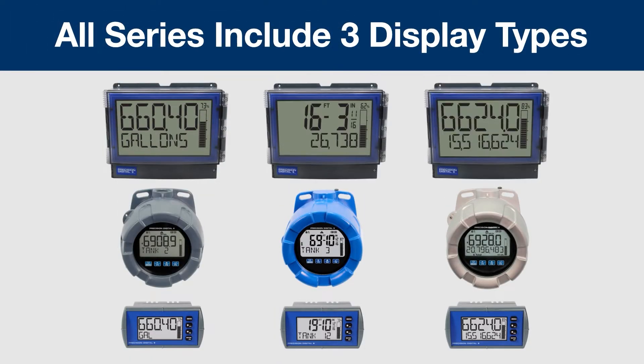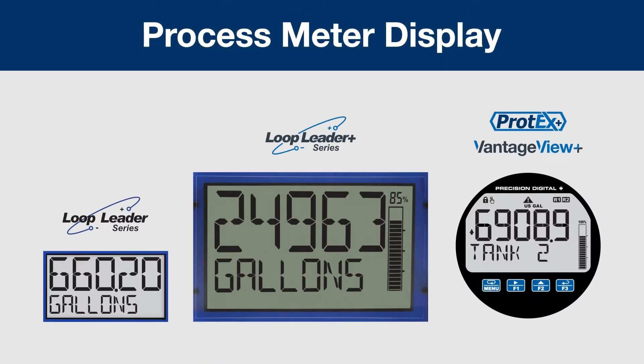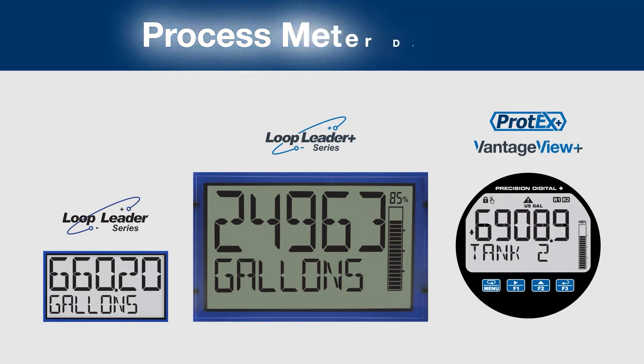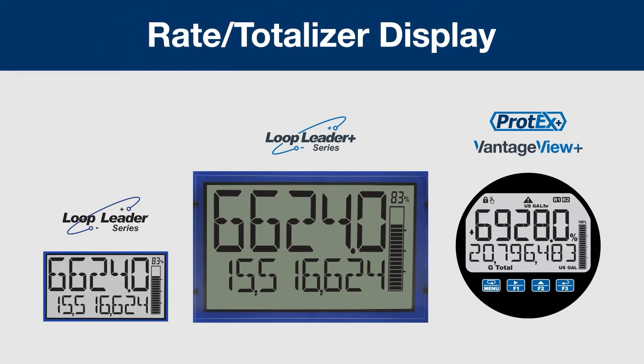All of these Loop Powered Indicators are available in three different varieties: the Process Meter with a traditional decimal and alphanumeric two-line display; a Feet and Inches Meter, great for level applications, that displays feet, inches, and fractions of an inch; and a Rate Totalizer that can display both a rate and total on the screen simultaneously.